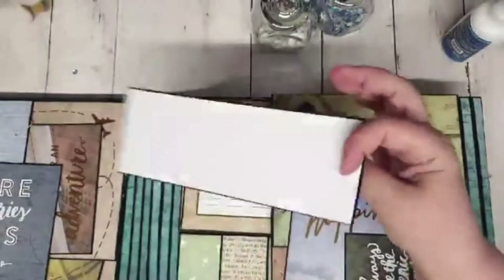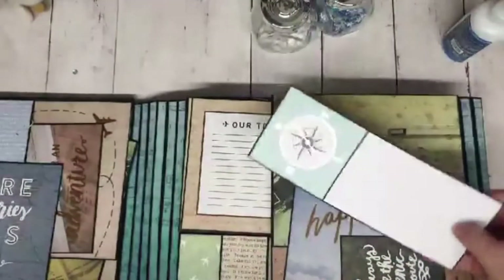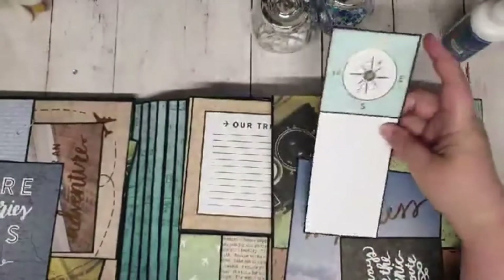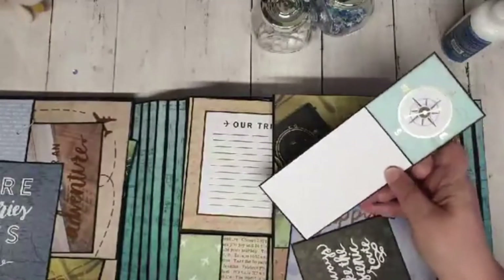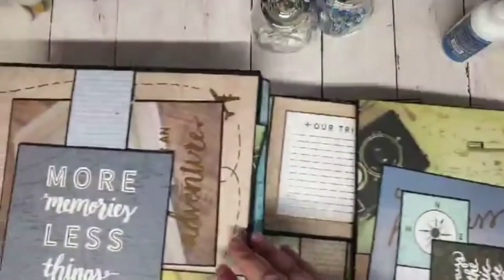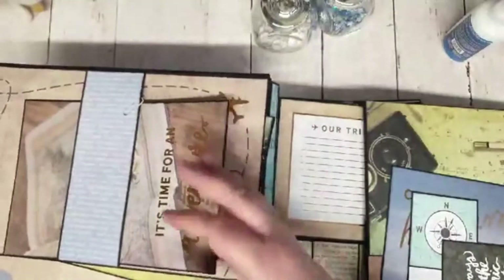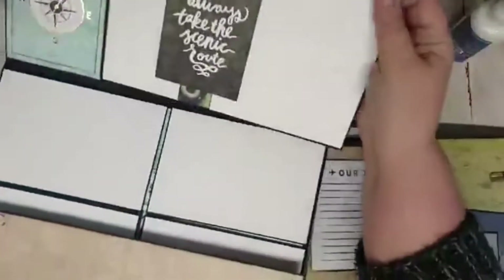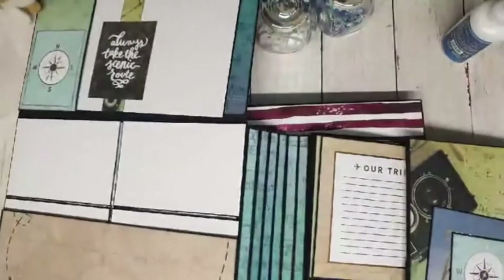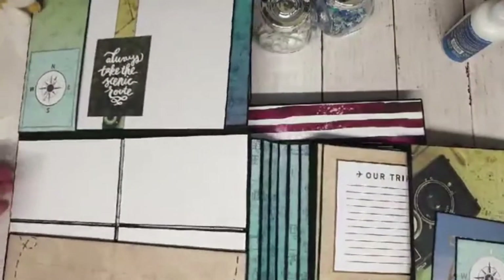Here's one that's just long and thin because that happened to be the offcut of paper I got — and I can crop my photos to fit that. There's loads of space in this album for photos. You might have decided to put some on the front. You've got these belly bands where we can put photomats. There are loads and loads of spaces where you can put your photomats in this book.